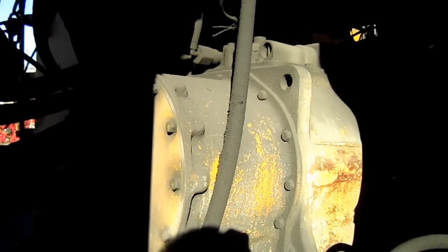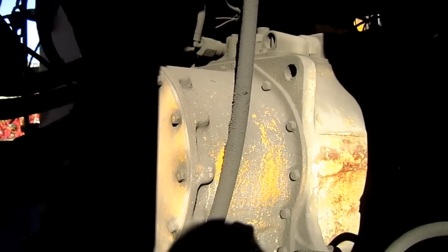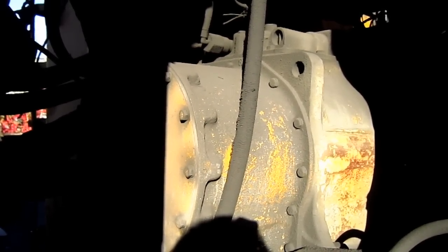Here you can get a good view of the Clark transmission on this loader, which is a countershaft type powership transmission with 4 forward and 4 reverse speeds.